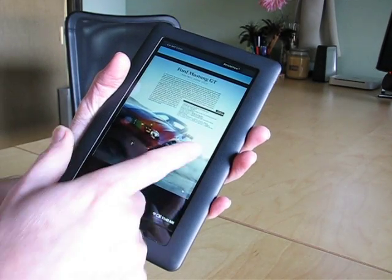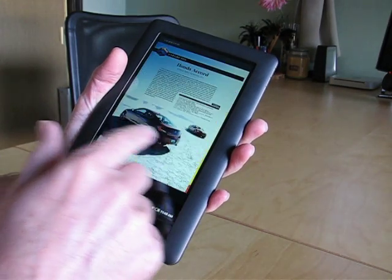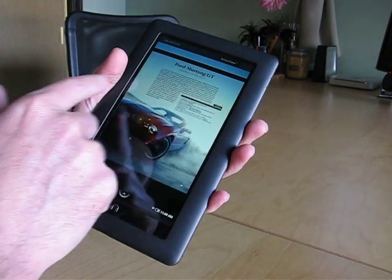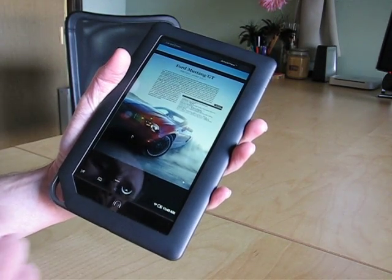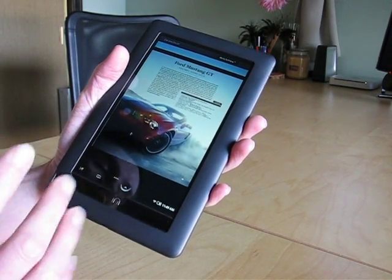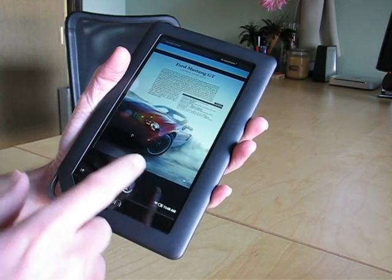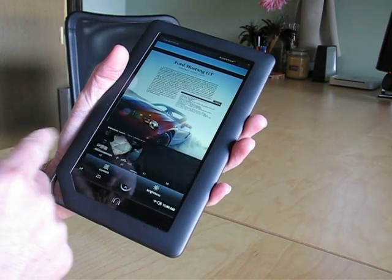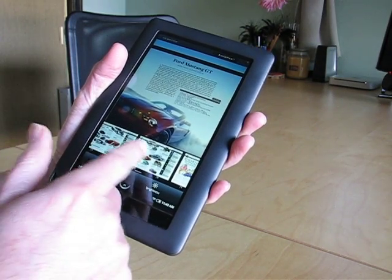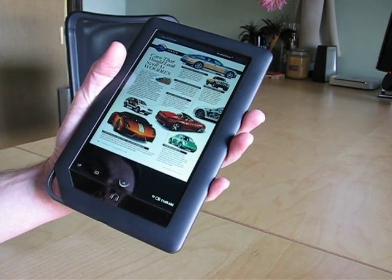I can flip pages by just flicking the display, and as you can see it's relatively quick. I can also tap left and right to move through pages. One of the nicest things about it is the navigation features. Magazines are full of ads, which is irritating, but if you tap below the magazine you get a nice little thumbnail preview, and you can zip past all those ads and go straight to the article you want to see. So as an e-book reader, it's pretty nice.